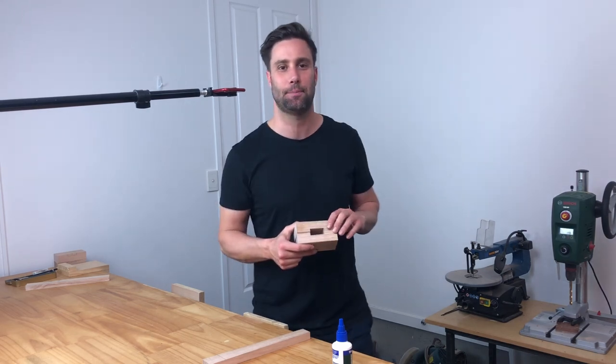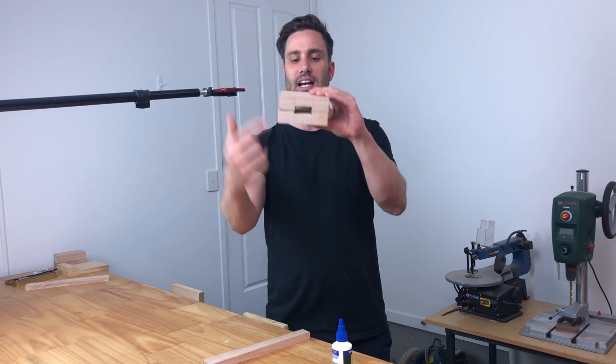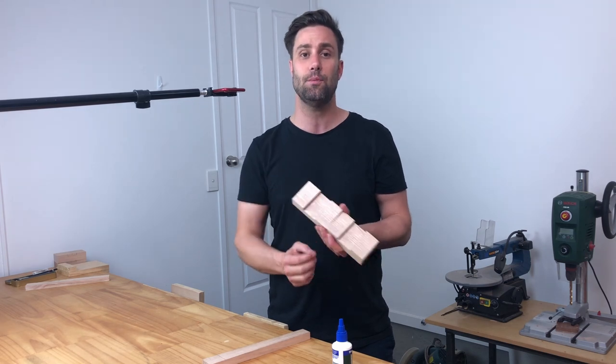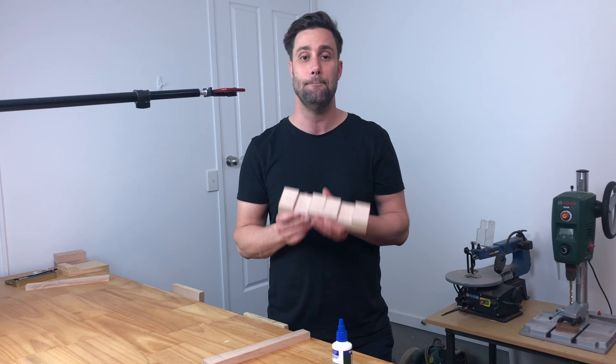Welcome back to the woodwork experience. As you can see, we've gone through and we've got our mortise cut through our piece now. The next step is to go through and glue our two pieces together, ensuring that we don't have too much excess squeeze out and to minimize mess.